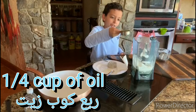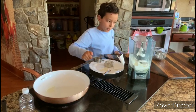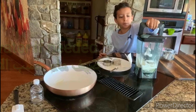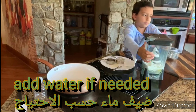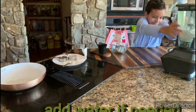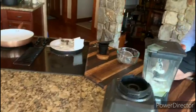But be careful, I think you'll need a parent for this. And then get your blender, close it up, and mix it really good. Sorry guys, it's hard.